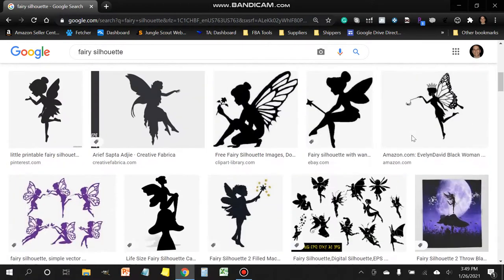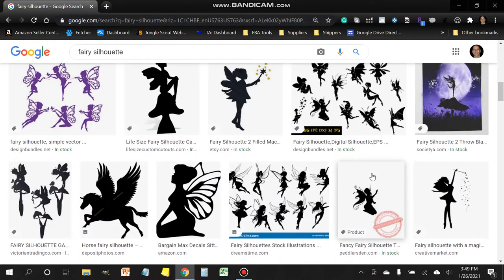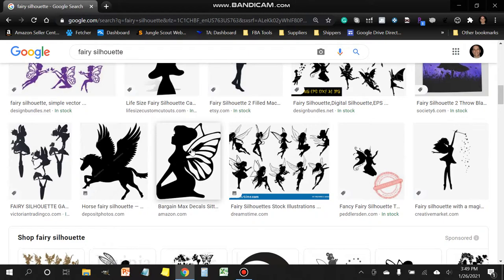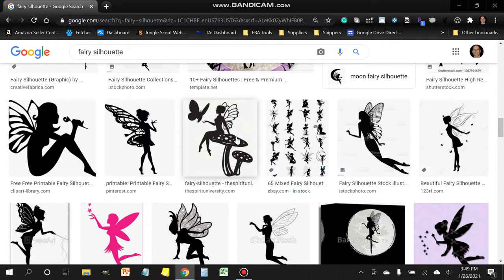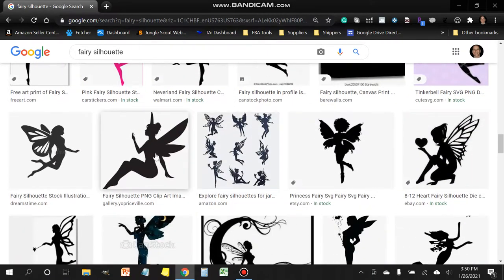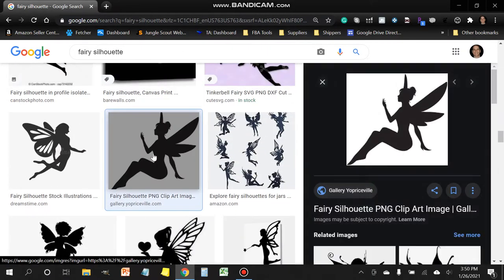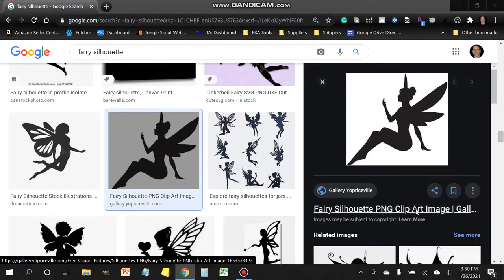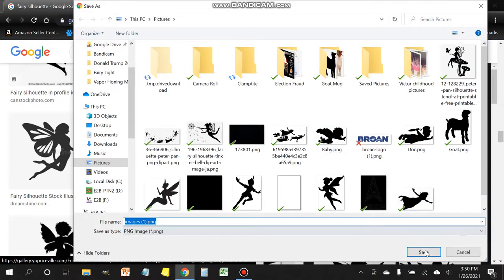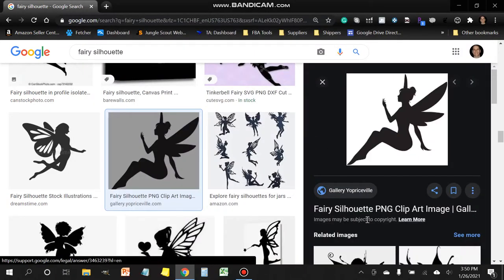I try to stay away from shapes that are very complicated, like this fairy over here on the right-hand side — she's got way too much detail on the wings and it's going to be difficult for the machine to cut that out. Something like this would probably be okay. For this example, I'm going to select a simple shape — we're going to go with this fairy here. Once you find the one you're looking for, you can just right-click on it, save the image as, and I already downloaded it so I'm not going to download it again.